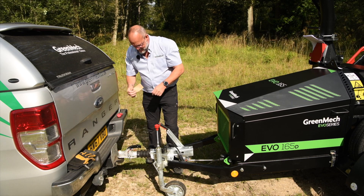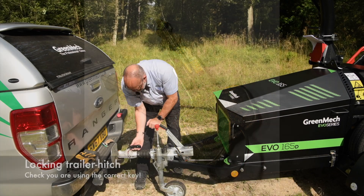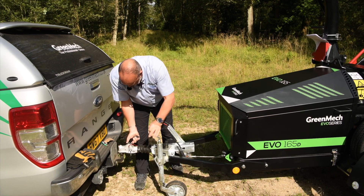This one is locked onto the car, so we will use the correct key to undo the trailer hitch, lift up the button, tip the handle forwards and wind up the jockey wheel until it is securely off the vehicle.